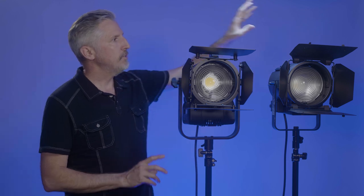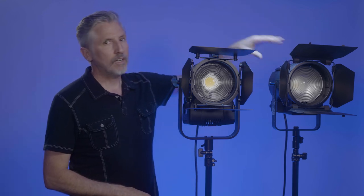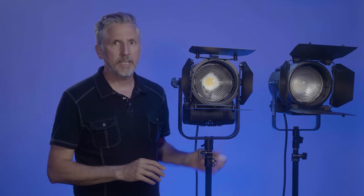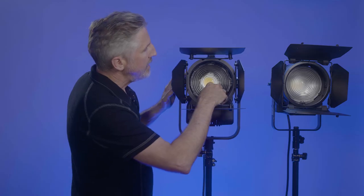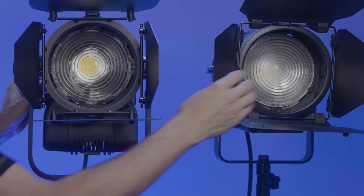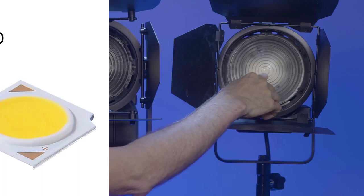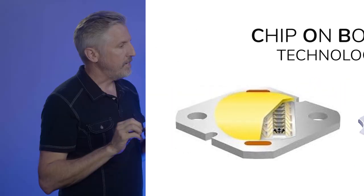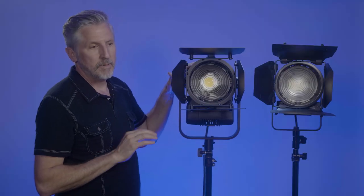I've had the original DayLED 1000 bicolor for over a couple of years now and I've been really happy with it. But I'm really impressed with the upgrades that Lupo has made. First and most important is the LED itself — Lupo is now using the COB style LED instead of the SMD style. The COB style chip is always going to be more efficient and brighter, so it's just a better LED chip in general.